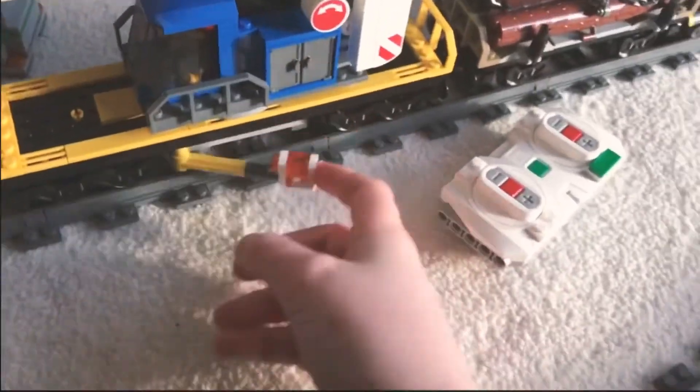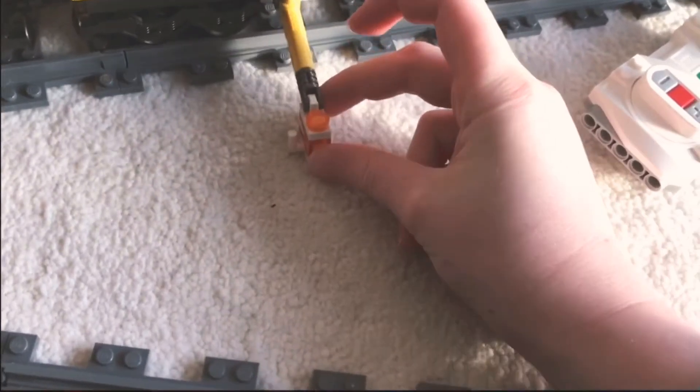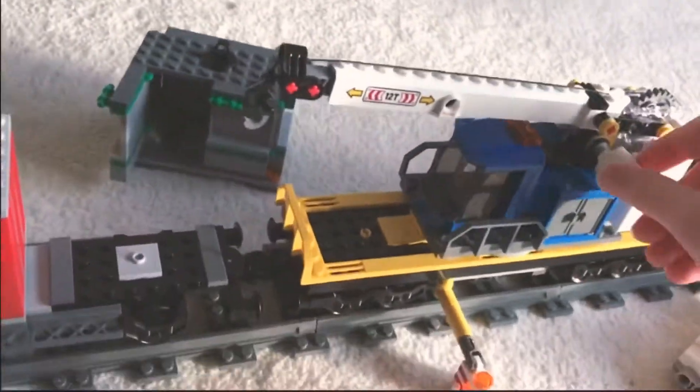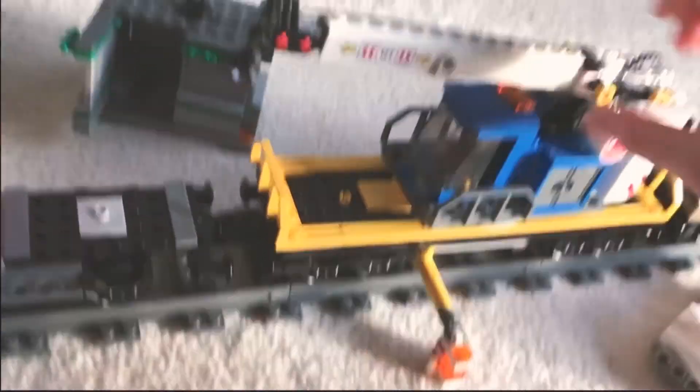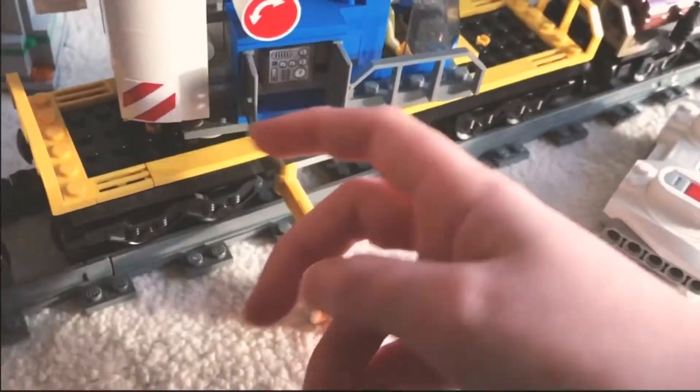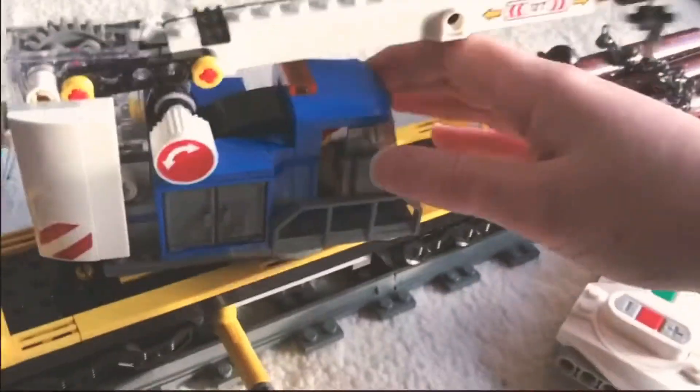Then we've got the crane, which has a lot of features. It has stabilizers so it doesn't fall over. The crane can extend, go up and down, and turn around. On both sides there's a control panel, and of course the crane section comes off easily as well.